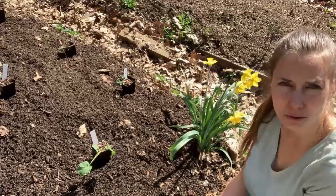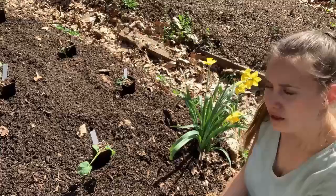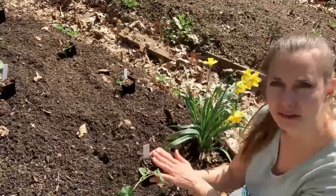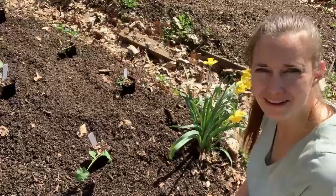Depending on where you're growing, you may like totally different varieties. Arcadia seems to work really well for me in my growing environment, but where you're growing you might like something completely different. I'll let you know how I like these varieties and how they do for me. So we're going to go ahead and plant this one — this is a Solstice plant right here. After we do this one, I'll go into a time lapse so you can see me plant the whole bed.